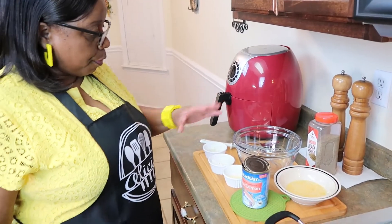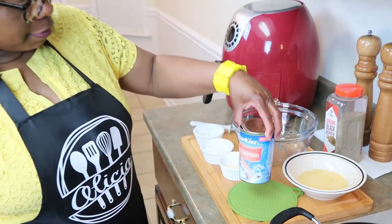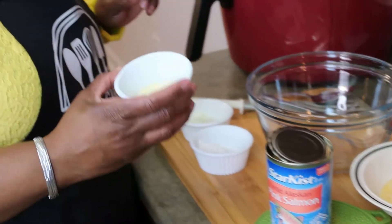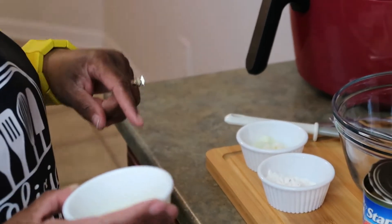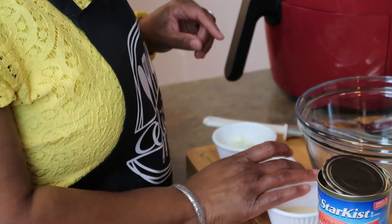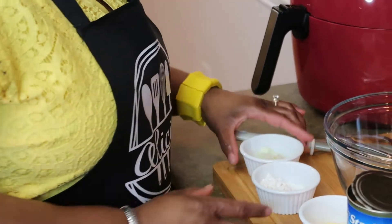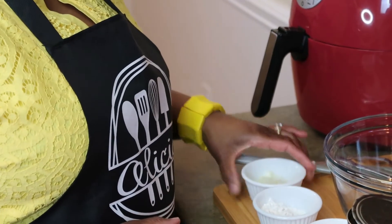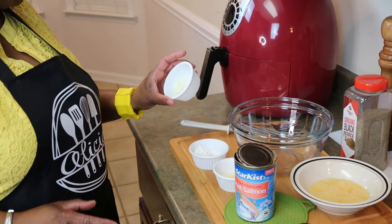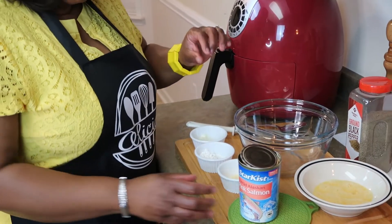Here's what I have for the salmon patties: Alaskan pink salmon, one egg, some self-rising cornmeal — about one and a half tablespoons — and I have some onion. I'm gonna add a little black pepper. You can add as much onion as you like, but this is just about a good tablespoon of onion.